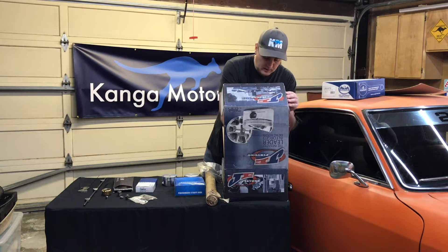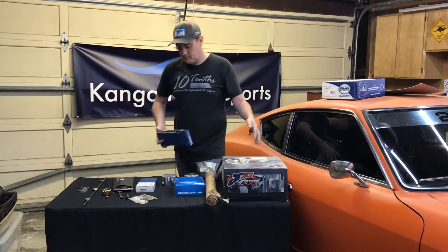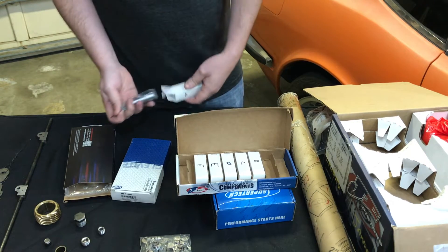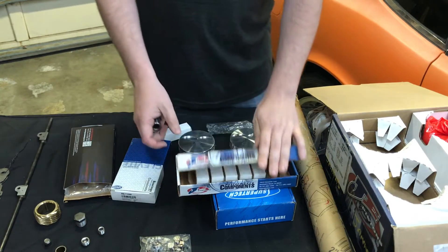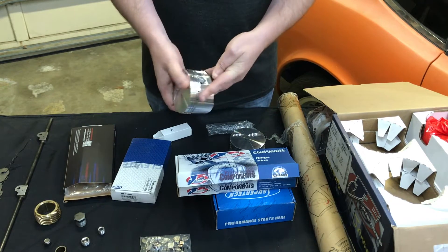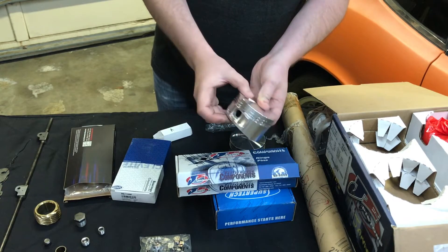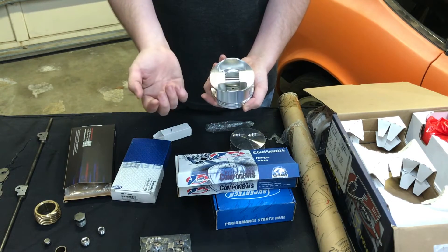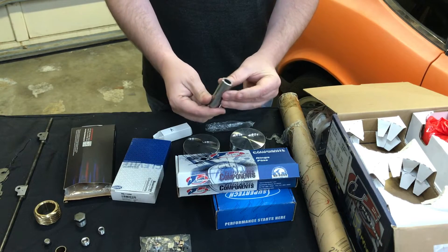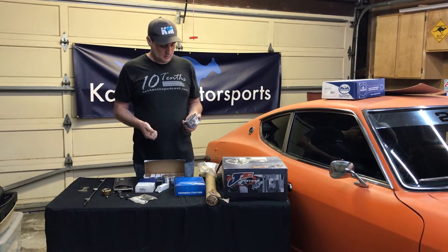Along with the pistons we have the pins that connect the pistons to the rods. These are labeled A through F and we'll weigh them before they go into the pistons. They have little locking rings that set in to keep the piston pin floating — so when we connect the piston pin and put the rings in, that locks it in place and the piston pin floats with the piston and the rod.